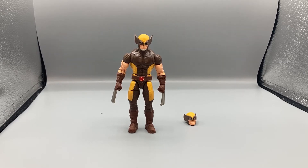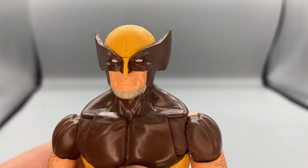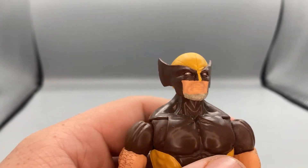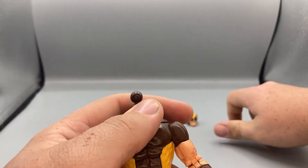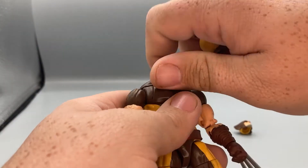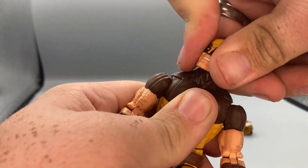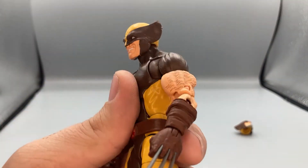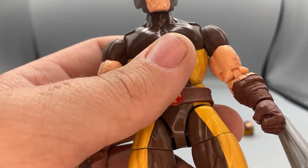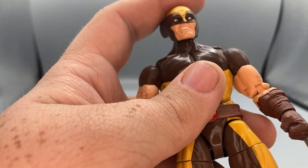For accessories, he only comes with one — an interchangeable head. The default head has a serious looking face with a grayish beard. You can swap that out for the alternate head, which has shorter ears and a creepy smirking smile, like he's getting ready to do something very Wolverine-like.